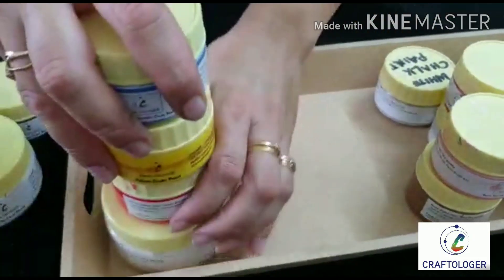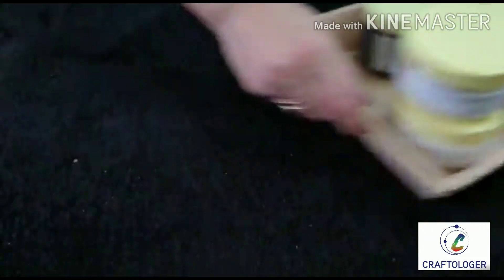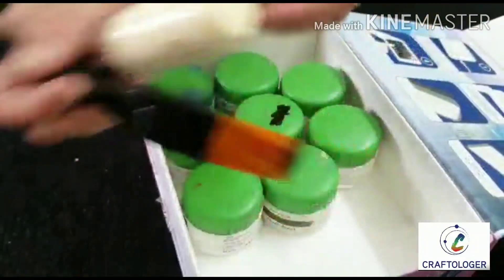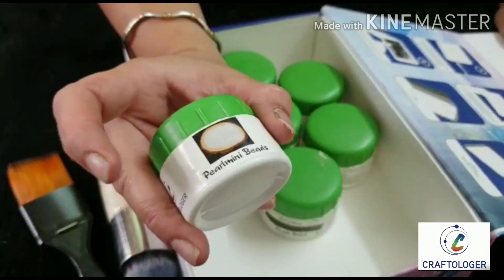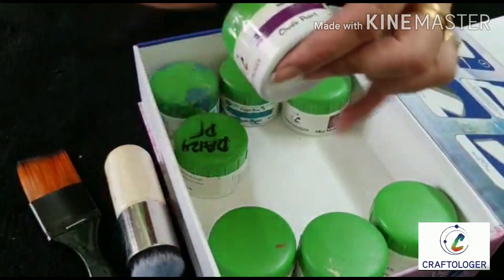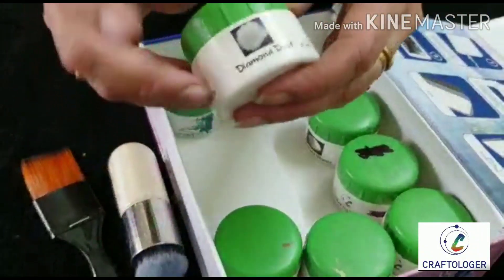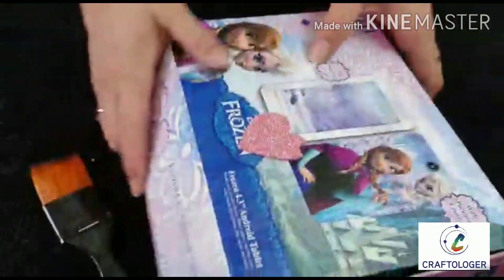There are quite a lot of other things and I'll give you a tour of all of them. These are the brushes they have launched — I use them a lot and they have really good quality. Some mixed media products: pearly pearl mini beads, army green chalk paint, cream chalk paint, a morph, mini natural stones, and diamond dust.